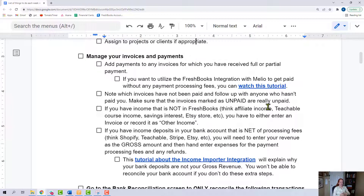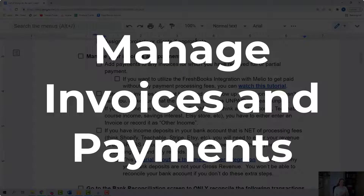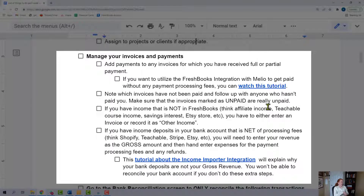Now we are on the revenue side. I call it manage your invoices and payments. You have to add payments to any invoices for which you have received full or partial payment. If you're using FreshBooks to invoice and accept payments, that workflow is a little bit different. But sometimes you get paid outside of FreshBooks as well, so just make sure your invoices and payments are proper — invoices are sent and payments are properly recorded.